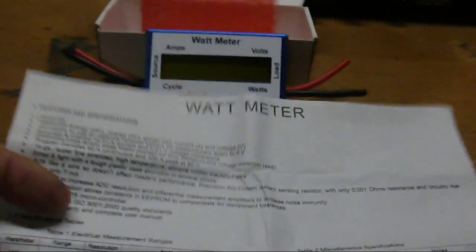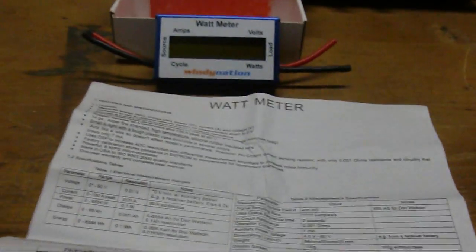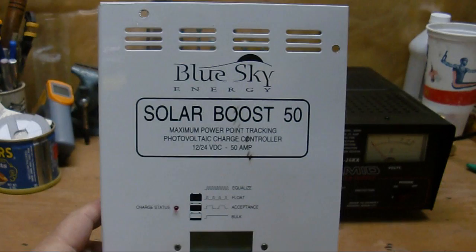The other nice thing is it comes with a great set of instructions, which you don't get with a lot of other stuff you find out there. So good for you, Windy Nation.